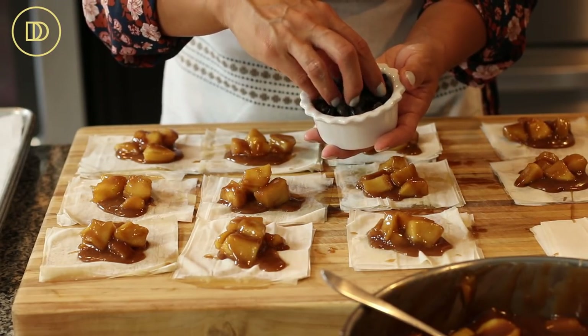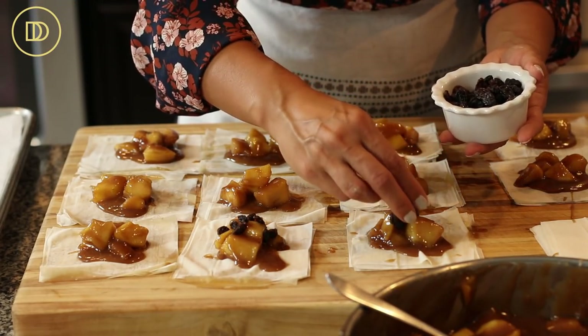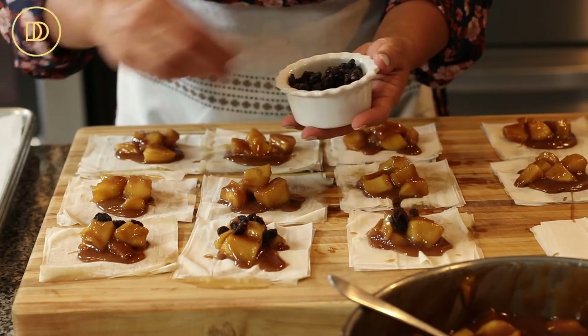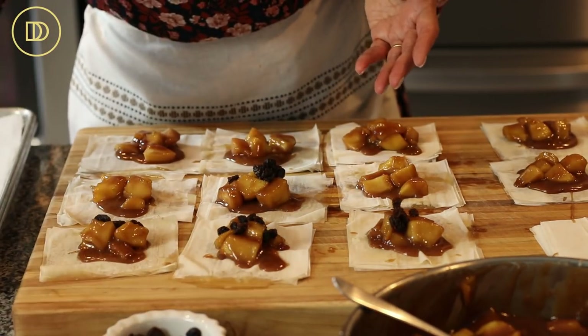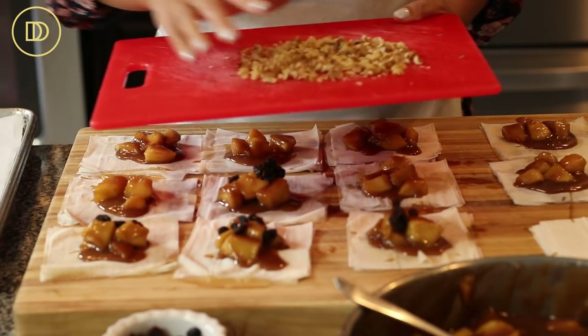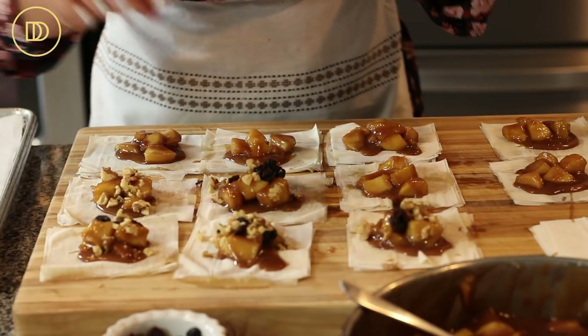If you want, this is optional — you can top them with some raisins, cranberries, dried cherries, whatever your favorite dried fruit is. And then on top of that, I like to put some walnuts. I make them both ways — some plain and some with dried fruit and nuts, because some people like them and some people don't.